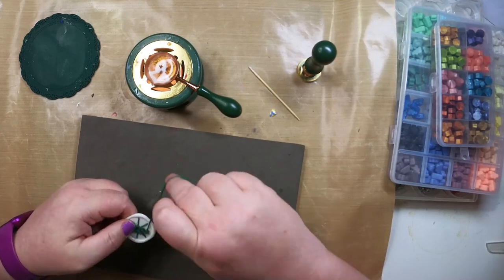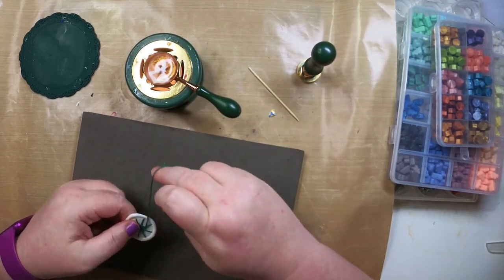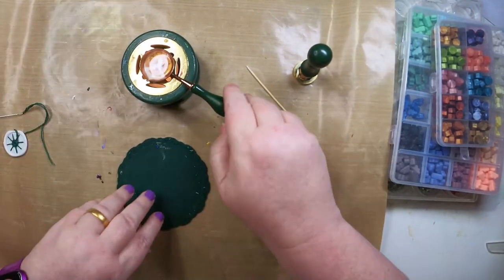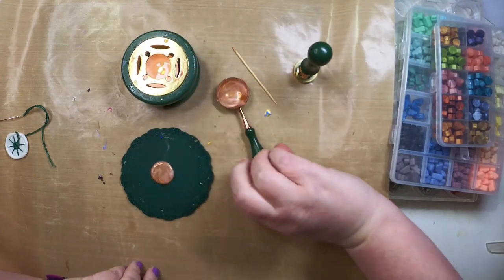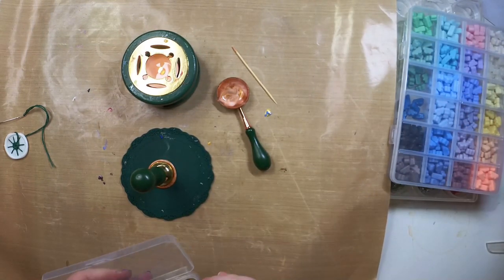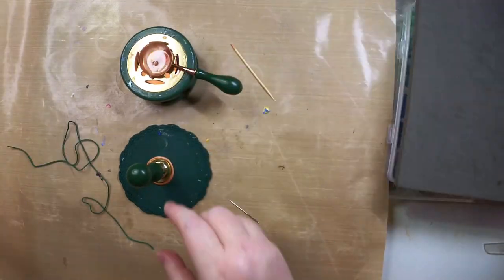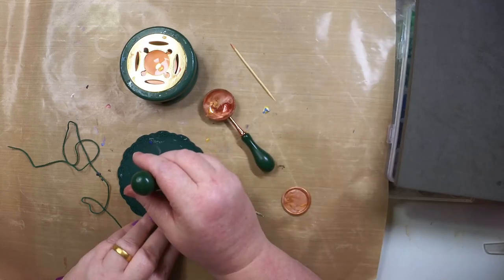I did an even number of spokes, which is the other part where I went wrong. It needs to be an odd number so that when you're going under and over each way round the wheel, it's a different one as you go round. You want to go under, over, under, over continuously — you don't want to have two the same next to each other. So I'm starting again.